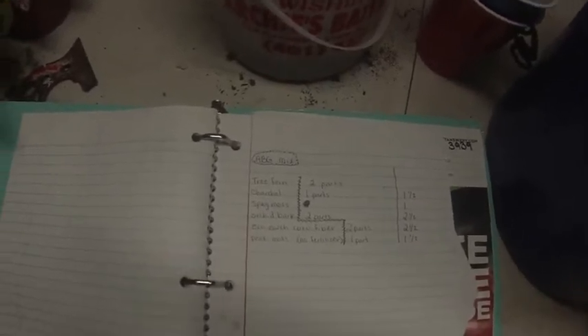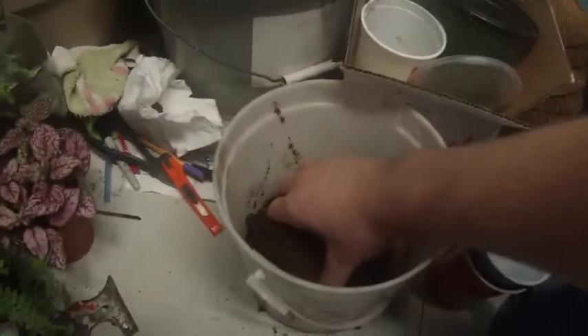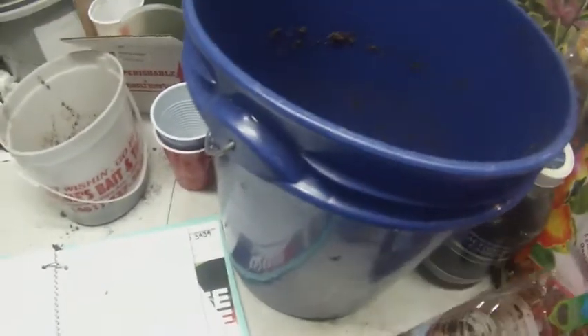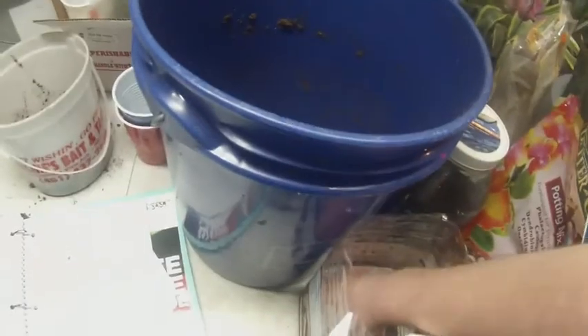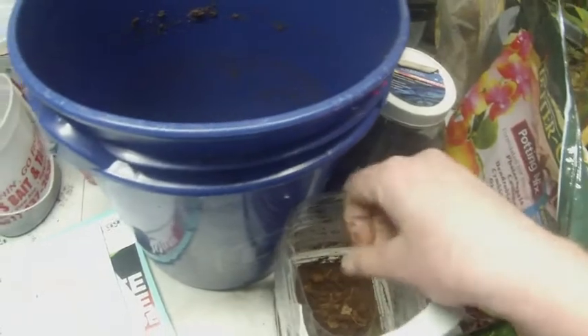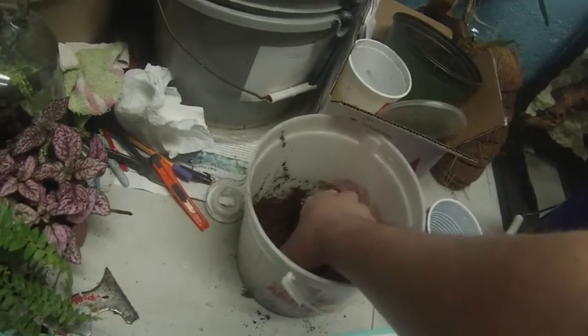This is the coco fiber — I also got coco husk, all dried out and broken up. Same stuff, just has bigger clumps in it, which I'll use. I just started soaking this stuff and it's not even ready yet.